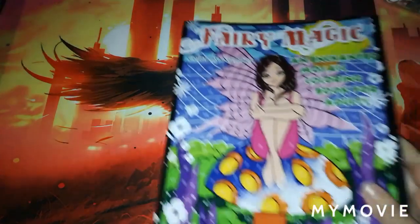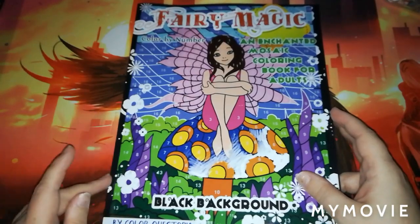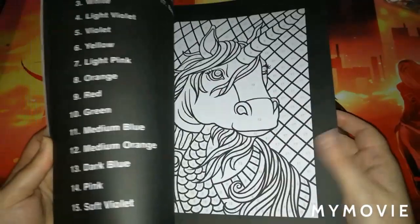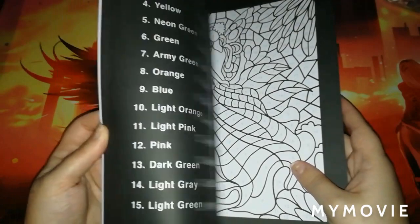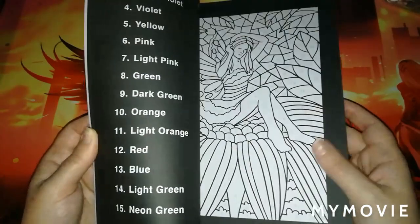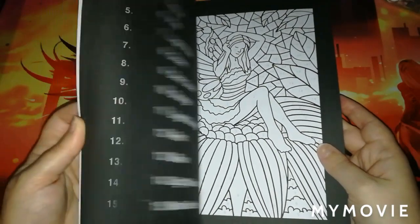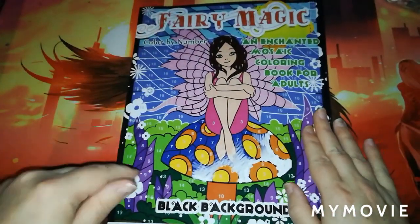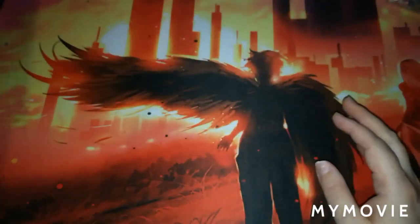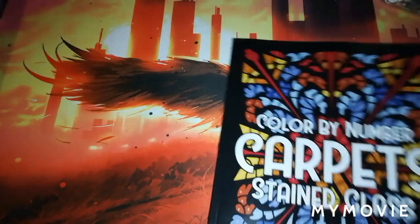The next book is Fairy Magic Color by Number — this is a black background book by Color Questopia. When it first came out in the normal edition I wasn't a big fan, because of having to color in between the lines, but since they brought it out with a black background it has joined my collection.